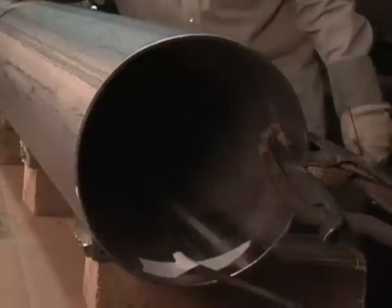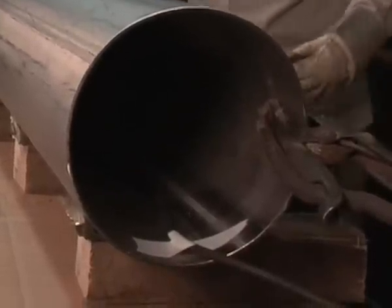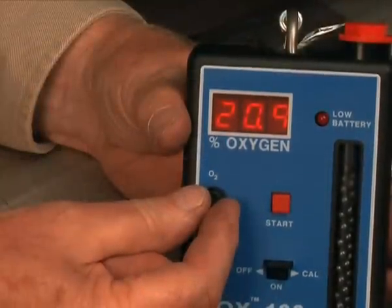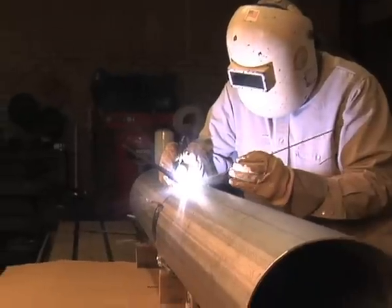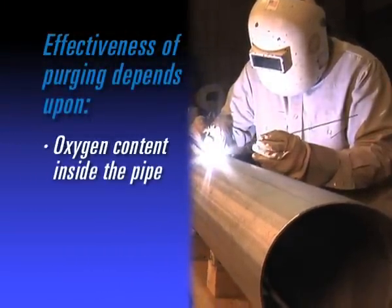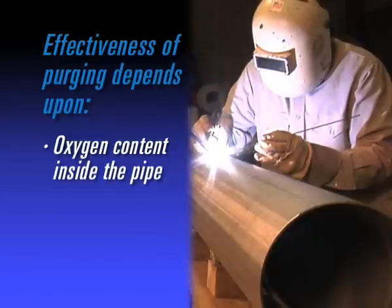The objective of pipe purging is to shield the back of the joint from atmospheric contamination. It is a two-stage operation involving pre-purge and purging during welding. The pre-purge displaces air inside a pipe with an inert gas. The purge during welding maintains the oxygen-free backing gas achieved by the pre-purge and prevents air ingress into the system. Effectiveness of purging depends upon oxygen content inside the pipe that can be tolerated by the material during welding without detrimentally affecting joint performance.